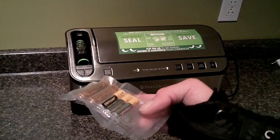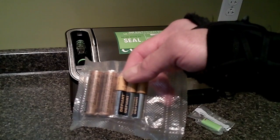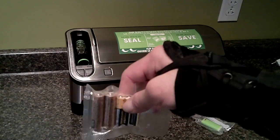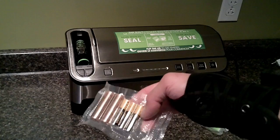I used a small bag and vacuum sealed two AA's and three AAA's for my GPS and my headlamp. That way they're not rattling around, they won't get wet, and when I need them I just open up the package. Perfect.